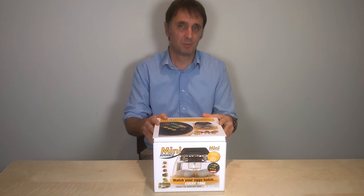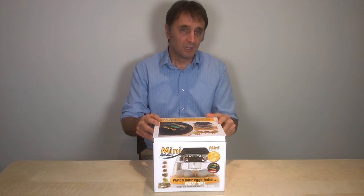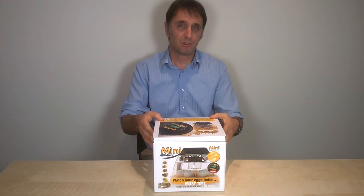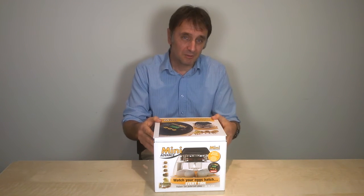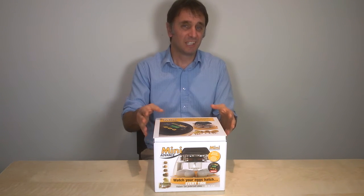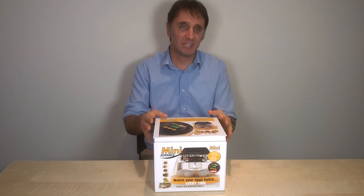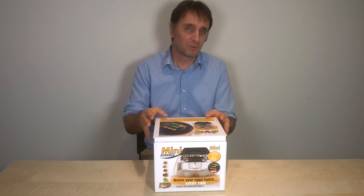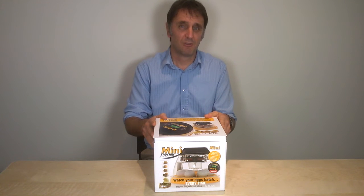It would be worth looking at our clips on the Mini Eco machine for more information, because it might be that that is the perfect machine for you. However, if you are like me and you think that you're likely to forget to turn the eggs, or you suspect work or other commitments risk getting in the way, then you'll probably want to spend a bit more money to have automatic turning.